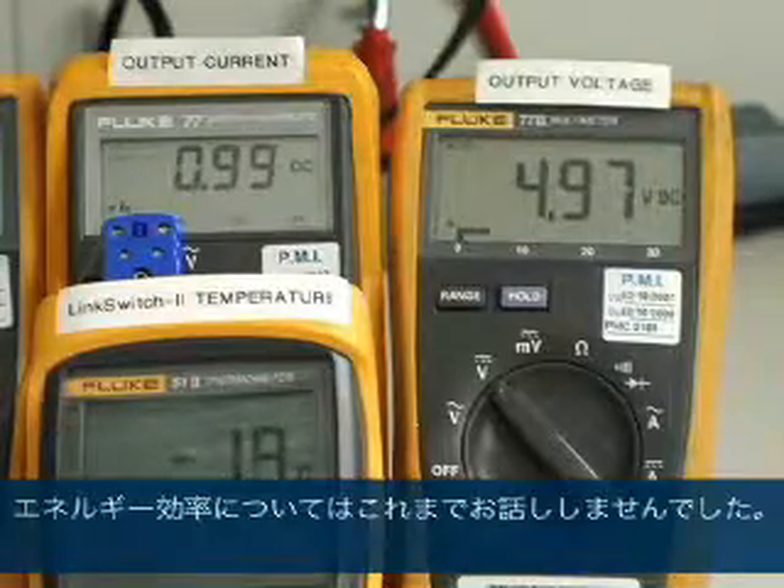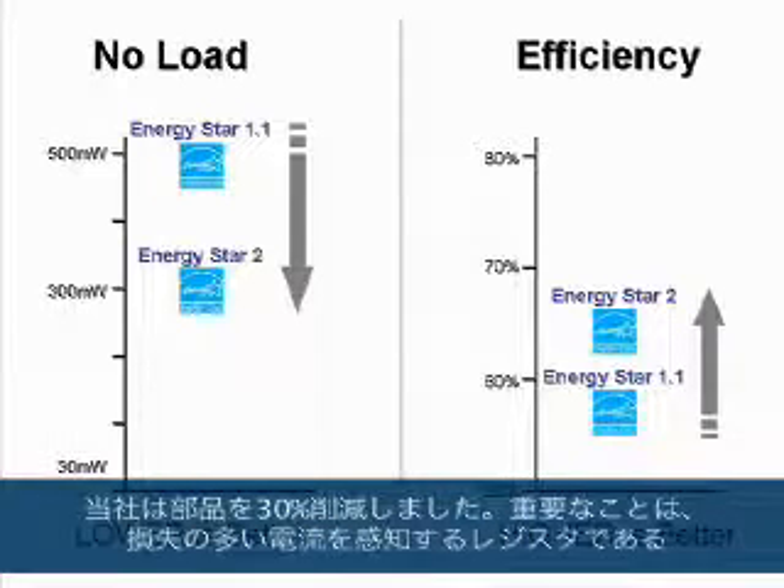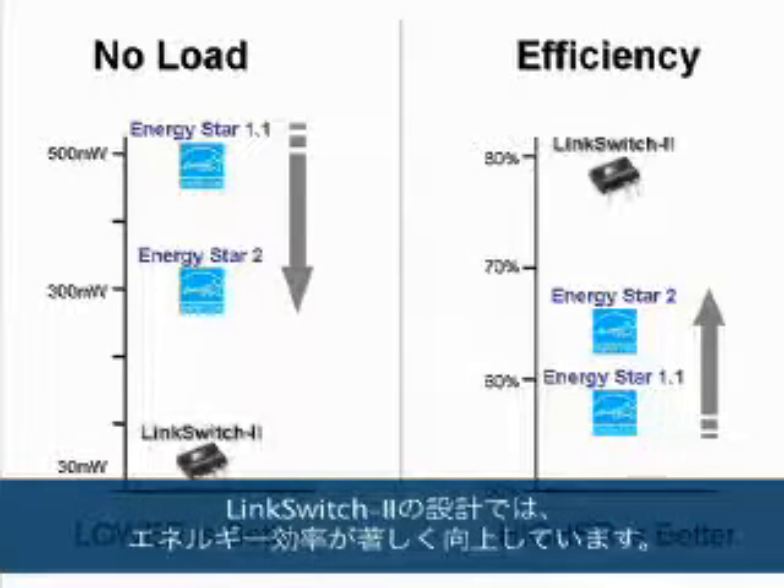One thing we haven't touched on so far is energy efficiency. LinkSwitch-2 doesn't just meet energy efficiency requirements — it exceeds them, both in terms of active mode efficiency and no-load input power. Worldwide energy efficiency standards have and will continue to tighten, but because we've eliminated up to 30% of the components, and importantly the lossy current sense resistor, LinkSwitch-2 designs are significantly more energy efficient.